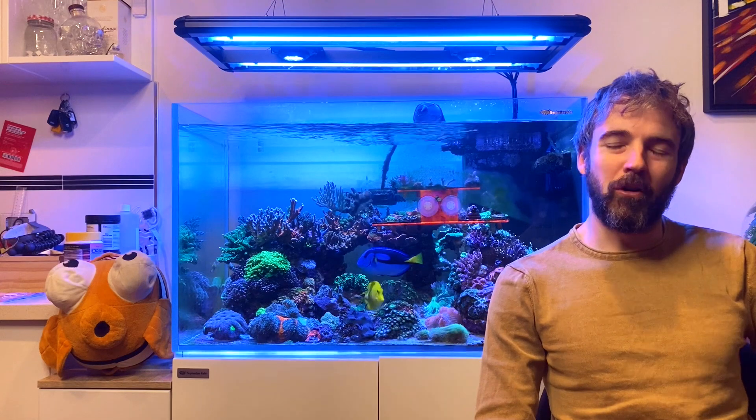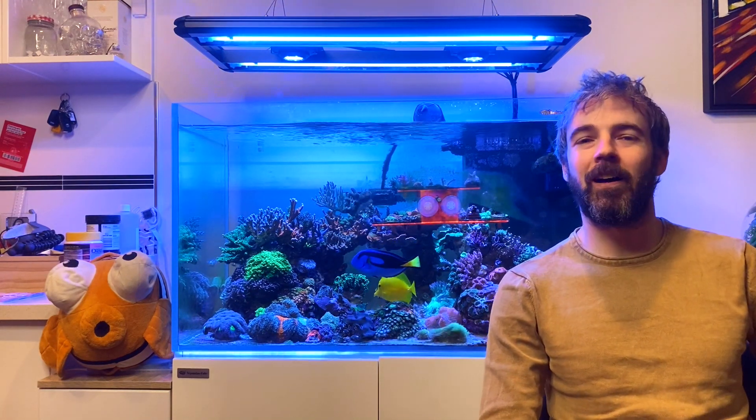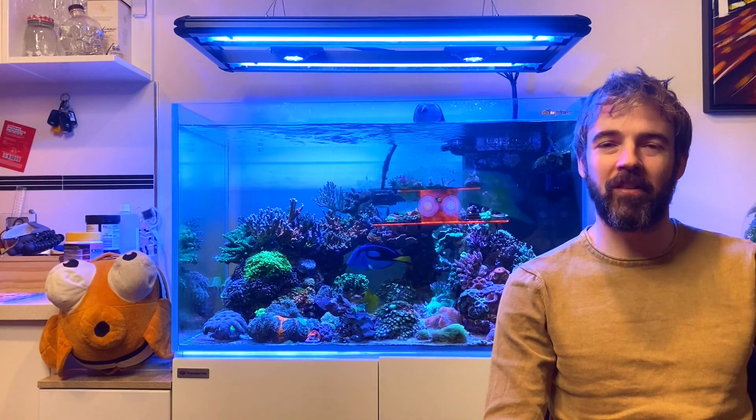Hi everyone, my name is Marcus and you're watching the ReefNerd YouTube channel. Today I'm going to show you a cool little gadget that can help you take your target feeding game up to the next level.